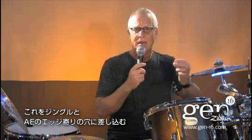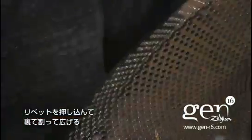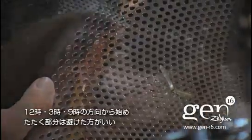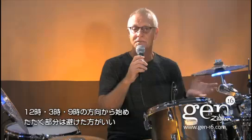Just take a split end rivet like the kind you can buy at any hardware store and put it through the jingle and the AE hole pattern toward the edge of the cymbal. Push the rivet through and split the other end. The tighter you make it, the less the jingles will ring. I recommend that you start with the 12 o'clock, 3 o'clock, and 9 o'clock positions and stay away from the playing area of the cymbal.